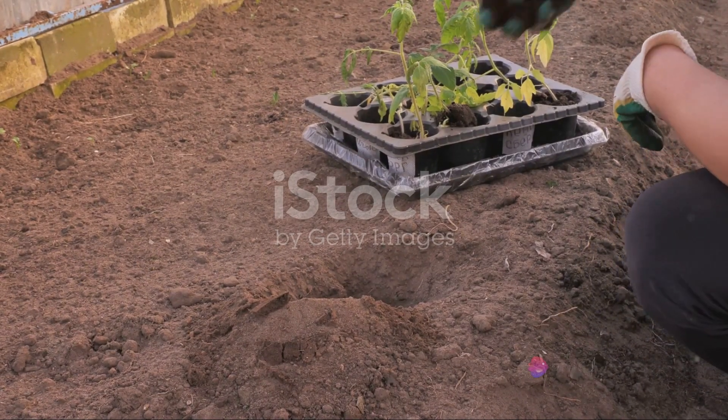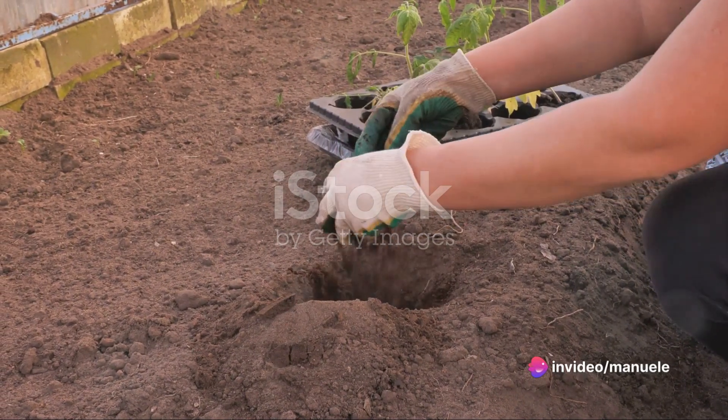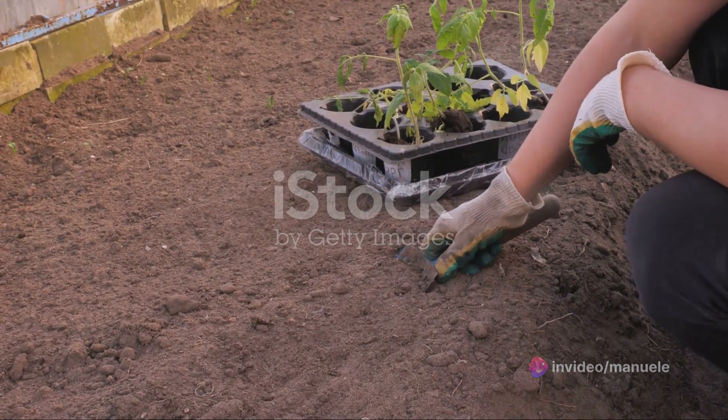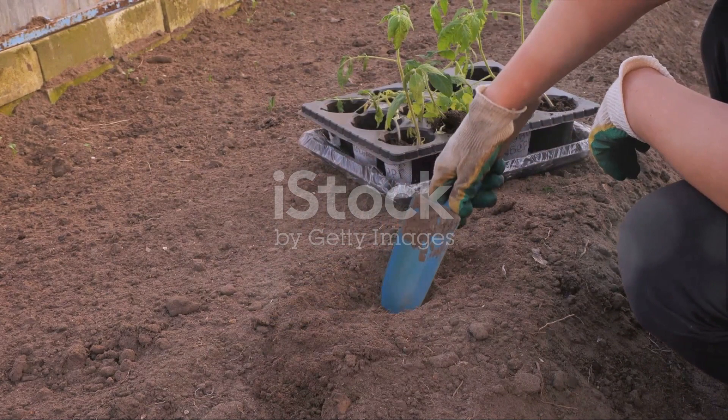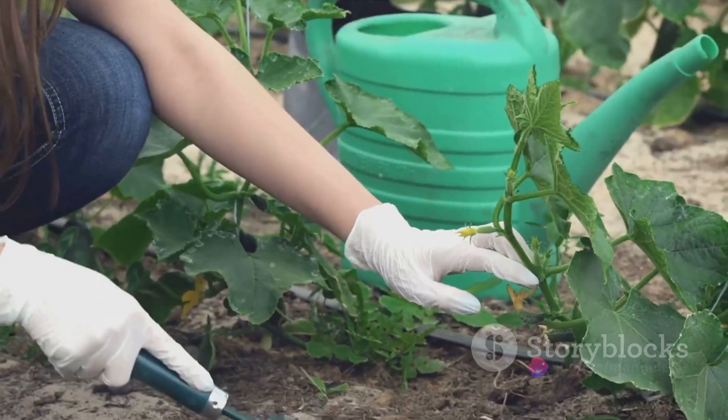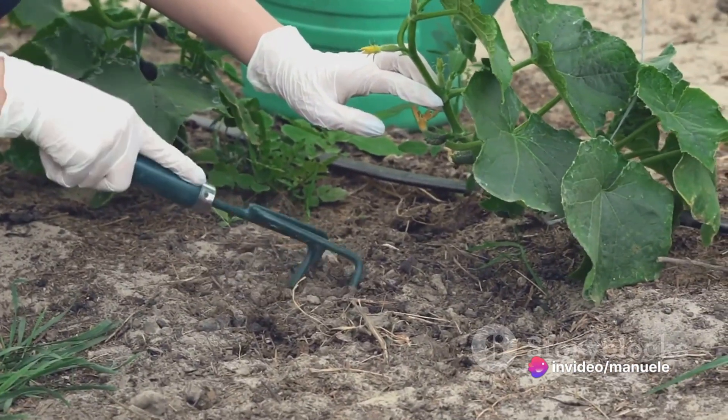Now, let's move on to the important phase of planting. It's crucial to plant the tomato plant deep in the soil. Dig a hole big enough to accommodate the plant up to its first set of true leaves. This isn't just to secure the plant — it's a technique to encourage a stronger root system.